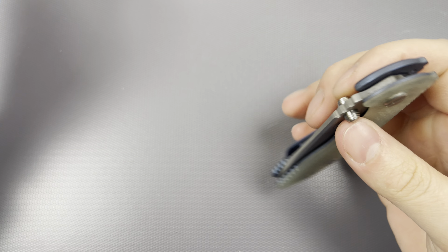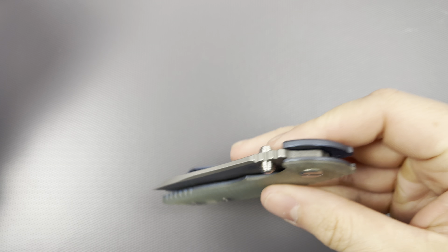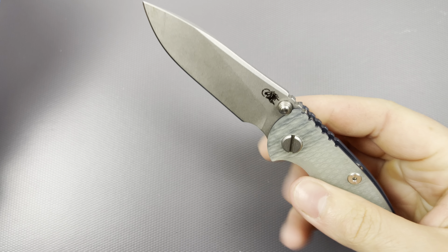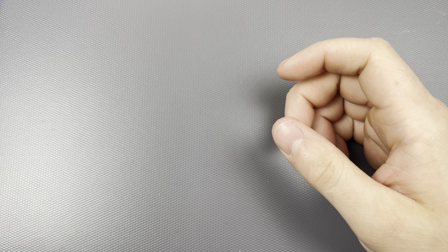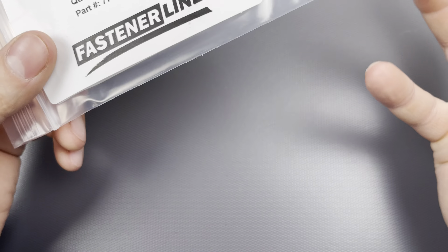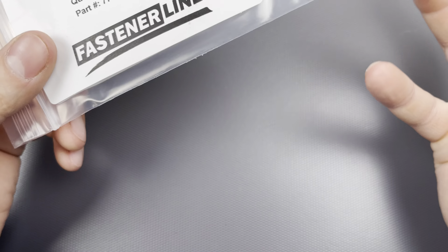It is soft steel, unfortunately. I have 14C28 and it performs better than this, which is kind of embarrassing — but we'll talk more about that when the review comes around. I'll be leaving a link for this down in the description if anybody's interested. I just thought it was a nice little thing to add.